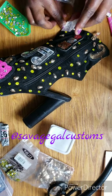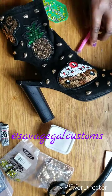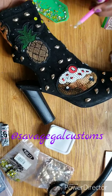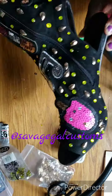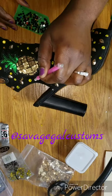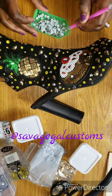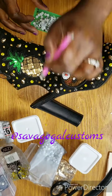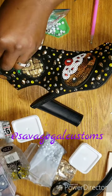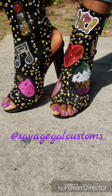I also want to mention I'm going to start posting these types of videos at least once a week — revamping shoes, clothes, and accessories — so please subscribe to my channel. Follow me on Instagram and Facebook at Savage Gal Customs for pictures of how I style the products I make. The video is going to cut off in a minute because my phone died, but I hope you all enjoyed this video — let me know if you have any comments!